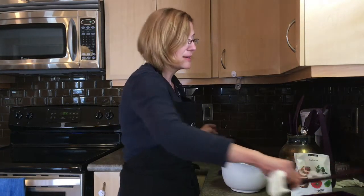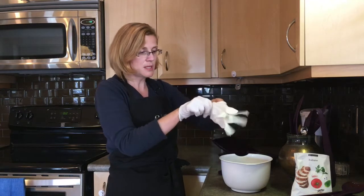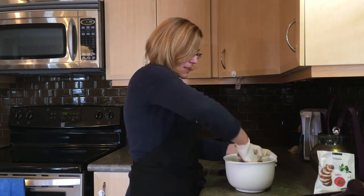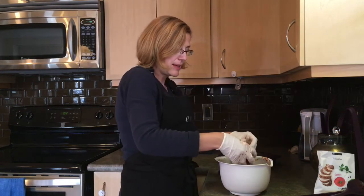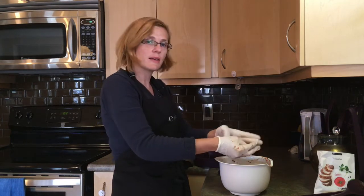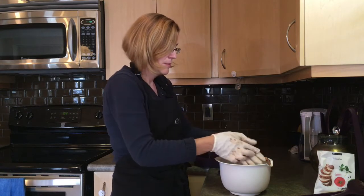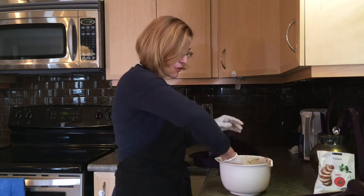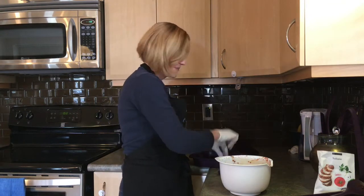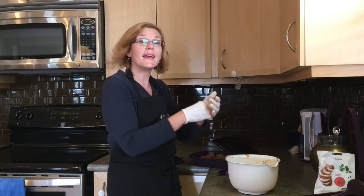The best way I find to make meatballs is to get your hands right in there, so I use gloves just to save on a little bit of time and mix it all up. Now that it's all mixed together, I just form it into balls and put it right back into my square steamer so we don't have to make another dirty dish. There should be just enough ground beef to fill the steamer all the way up.